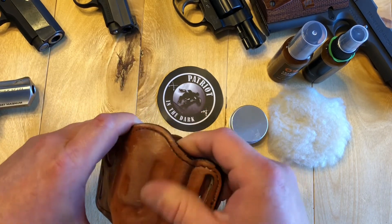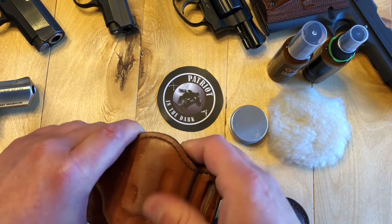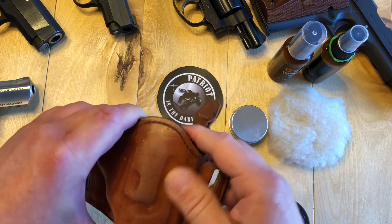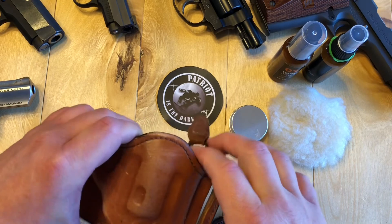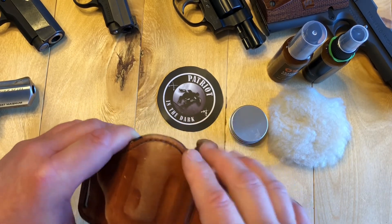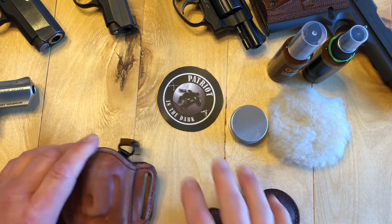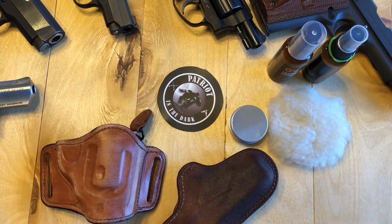This side I didn't really touch besides whatever was on my fingers, which helps out too. Basically, you're just putting oils back into the leather to make sure it stays pliable, seals, and keeps out water. Some people use spray protectants and stuff — I don't like any of that, I'd rather keep it natural with the oils. That's it. If you have any suggestions or comments, leave them below. Make it an outstanding day and never fear the dark.